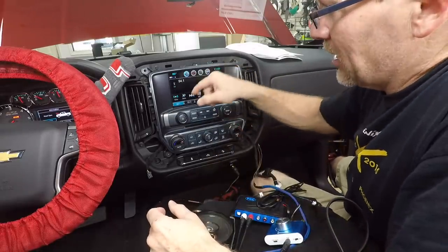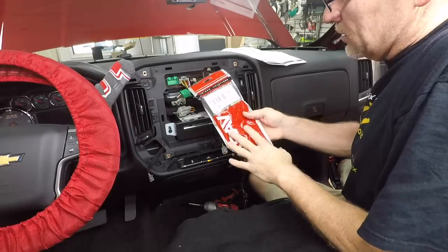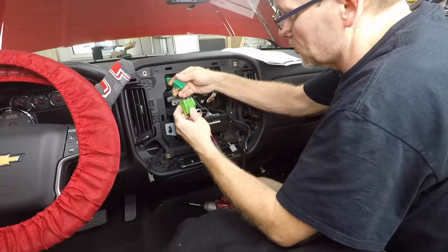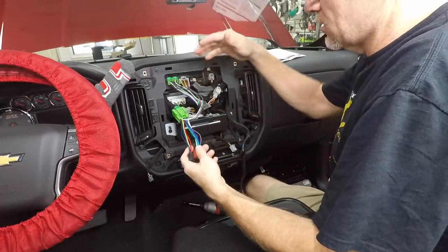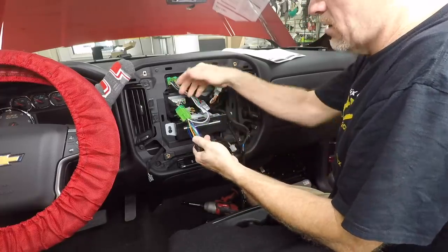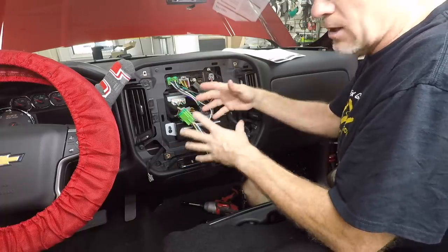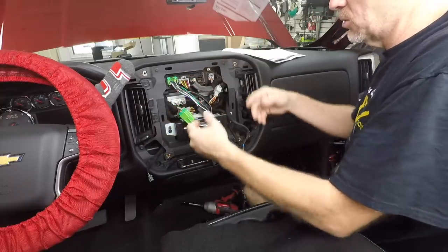Now let's go ahead and pull this radio back out and unplug the speakers. We're using the CarAV12232, which we get on Amazon — it's a T-harness for an FM modulator and a Volvo, but it's also our go-to plug on just about every GM and Ford. As you can see, it plugs in — this is definitely the harness we want. It's going to give us our speaker wire outputs and allow us to retain the power and ground. The wire colors don't matter — these don't match up. All we want is a T-harness that gets us plugged in so we don't have to cut anything.